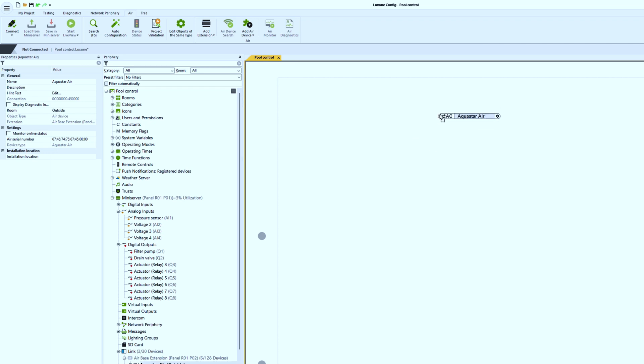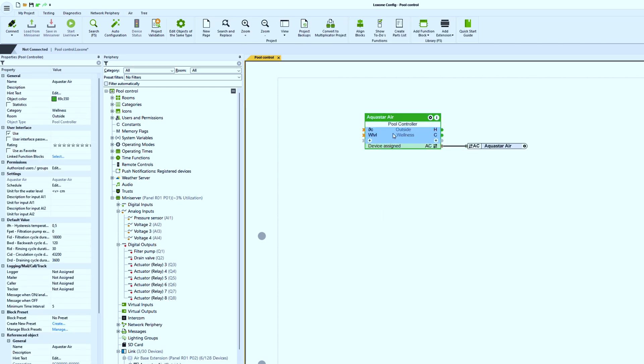But what does all of this look like in Lockzone Config? The programming can vary depending on whether you have installed a cover, level measurement, jet system or other specific sensors. The visualization of the app is adjusted accordingly and only functions that are used are visualized. If the Aquastar has been paired correctly, it will appear in the peripheral tree. A simple drag and drop on the programming page is enough and the pool controller function block, which is automatically linked to the Aquastar, is inserted.